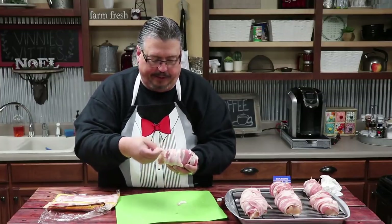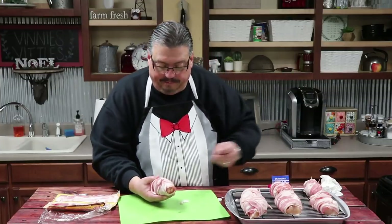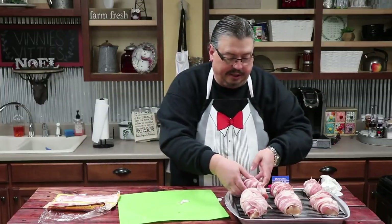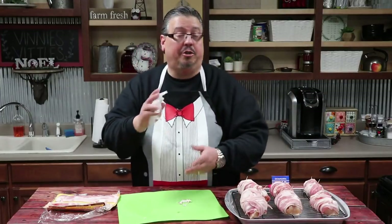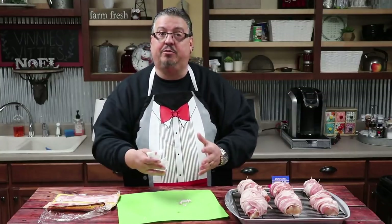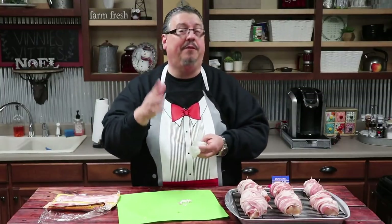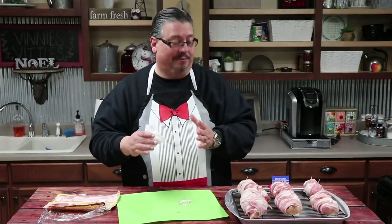Nice and tight, wrap the bacon around the chicken, then take the toothpick, stick it through, stick it in the pepper, and through the back side to hold it in place. We've got these on a cookie sheet with a little rack on top so all the grease will drip away. We're going to put them in the oven at 400 degrees, leave them in for about 30 minutes, then pull them out and check them.